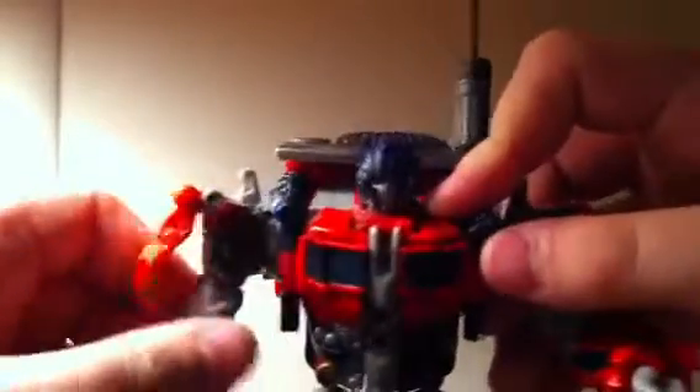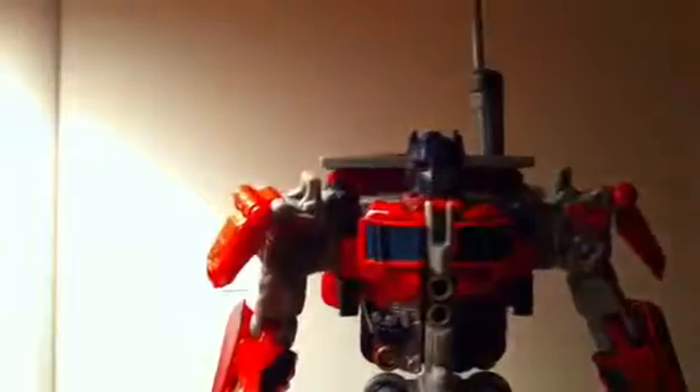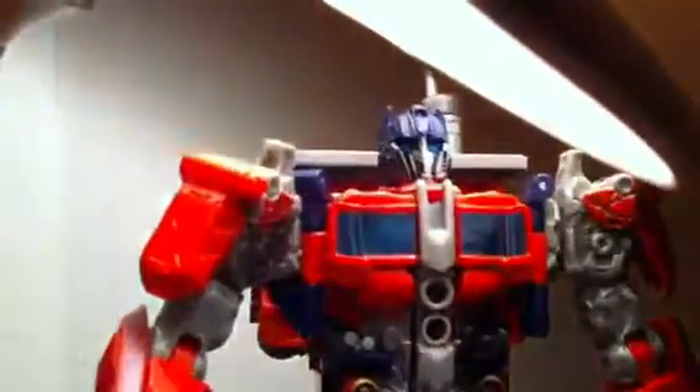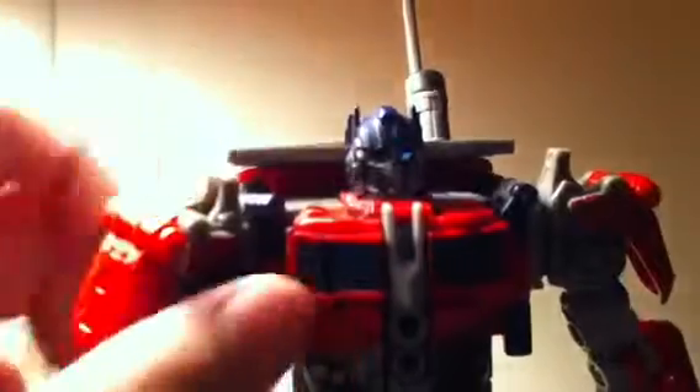Articulation: arms can rotate, go in and out, that moves with it, bend at the elbow, wrist swivel. Head goes 360. Legs go up on a ratchet, back, in and out, bend at the knee. No real foot articulation, but it goes up and down. His eyes do glow, as you can see — they glow very well.